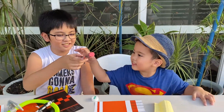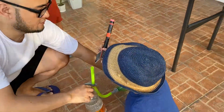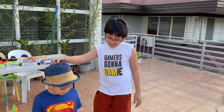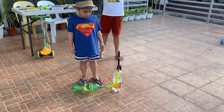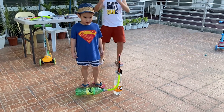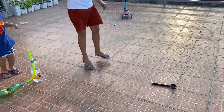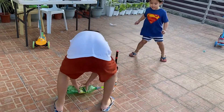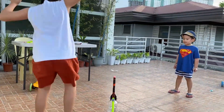Here's the rocket, and Genji gets to do the honors to launch it first! Come on, let's go there! I'll let Genji do the first launch! 3, 2, 1, let's go! Now it's my turn — 3, 2, 1, go!